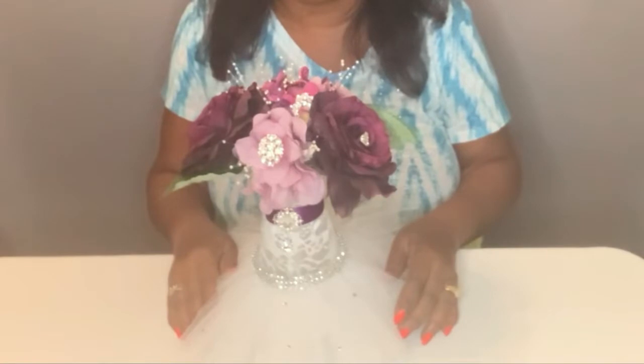Welcome to my channel, The Lifestyle with Laura. Come and join me today and I'll show you how I made this beautiful bridal centerpiece. Come on in and let's get started.